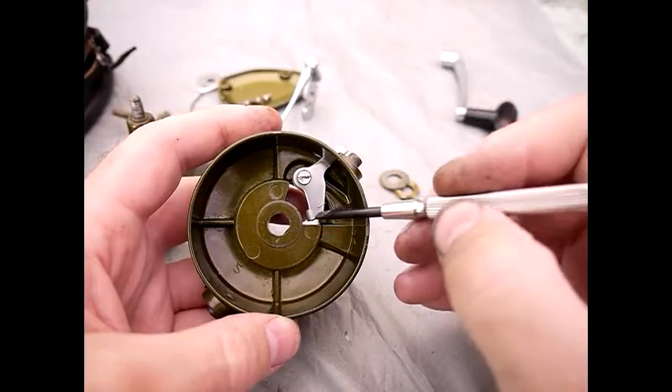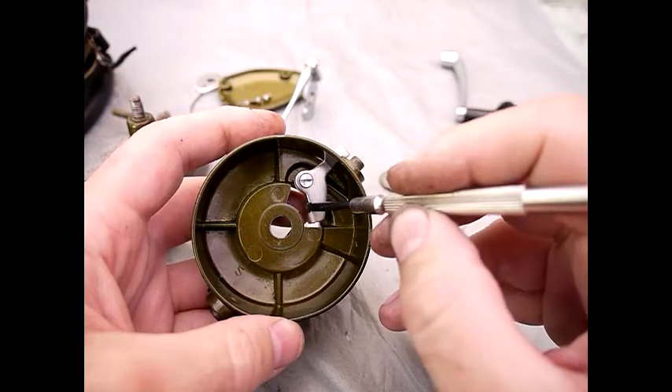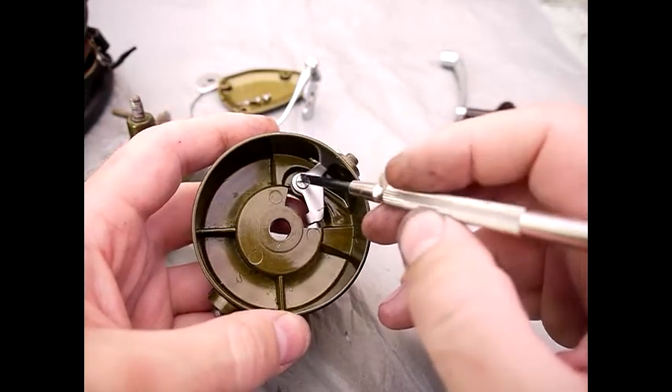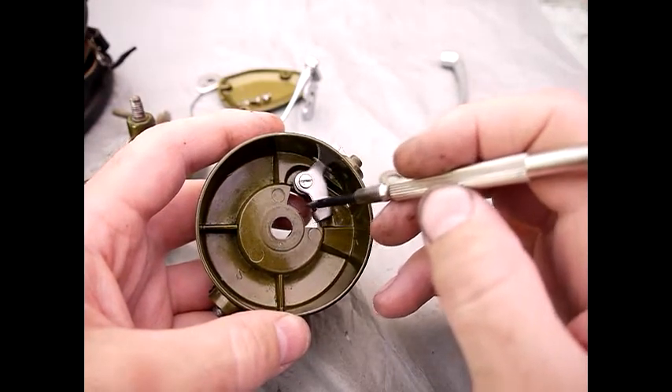You can see this is where the spring hooks over just here, and this is the part which needs to be loose like this so it can flick about. This screw is a post screw, so when you screw it down hard you should still have plenty of slack on this.